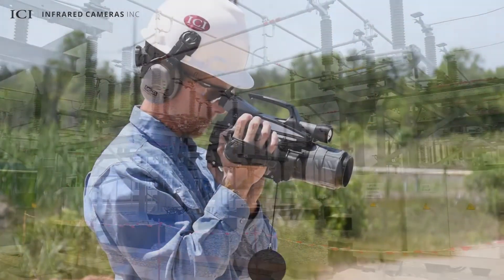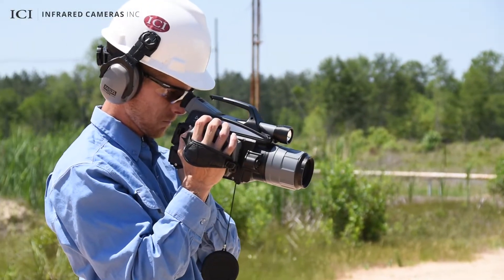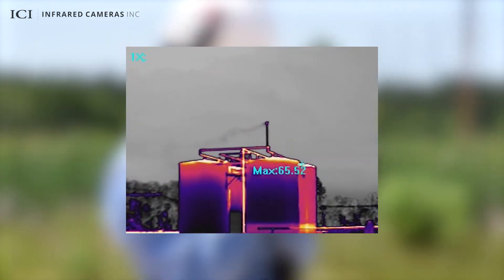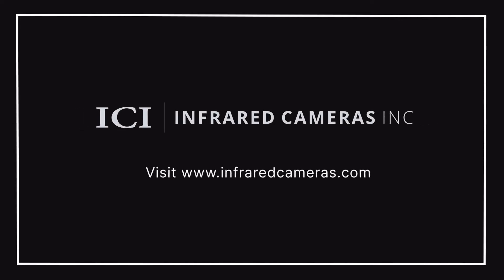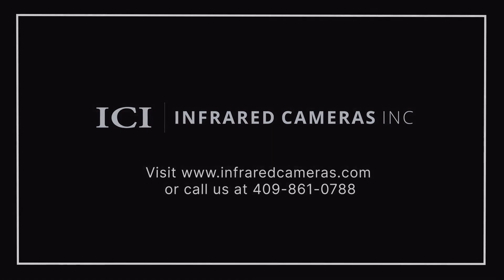Combine the TDL300 with ICI's Gas Detect IR VOC cooled thermal camera to visualize methane gas leaks as well as more than 20 other gases. For more detailed information about the Gas Detect IR and the TDL300, please contact your designated ICI sales representative or visit us at www.infraredcameras.com.